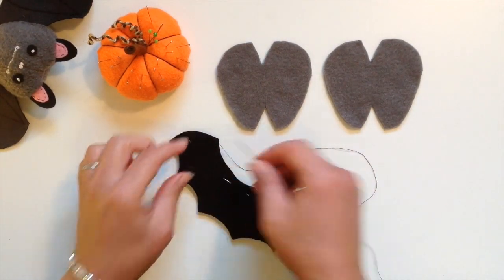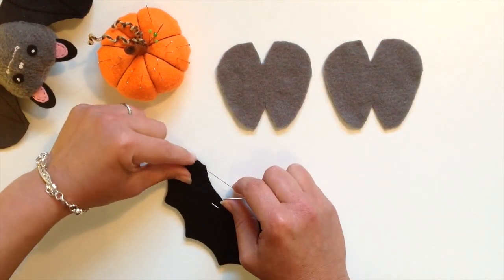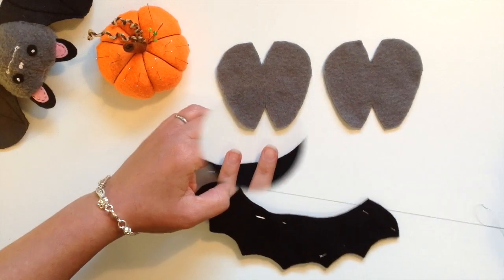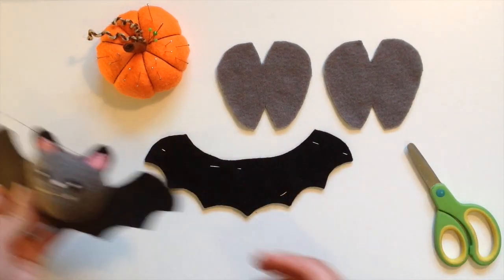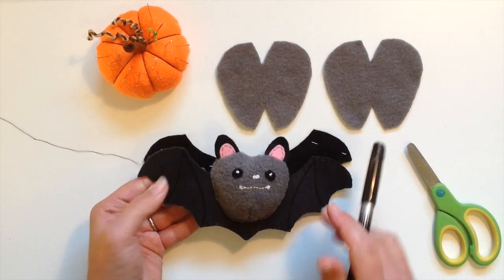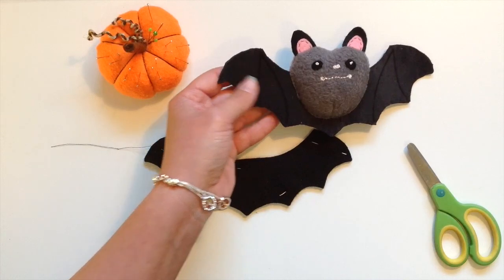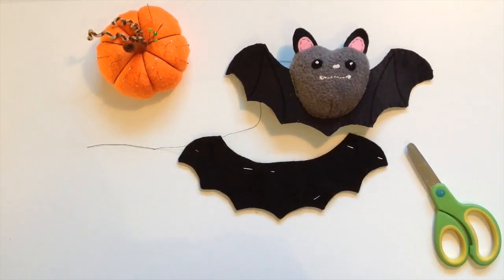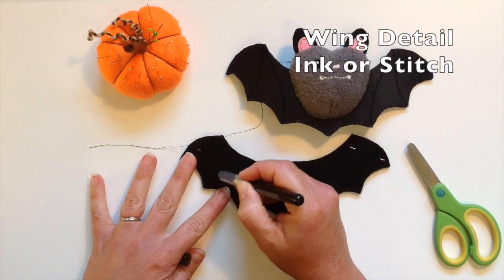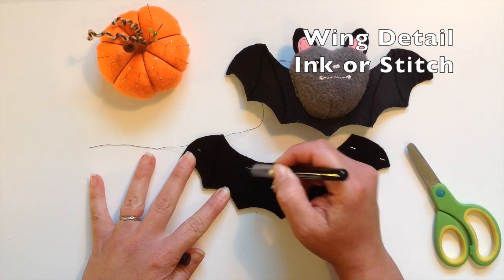I've sewn right around the edge and now I'm going to secure with a knot. I'm going to add some detail to the wings as you can see here. I've just drawn on with a pen on this one, so you can do it with a contrasting marker pen or you can do as I'm going to do here and stitch the detail on.